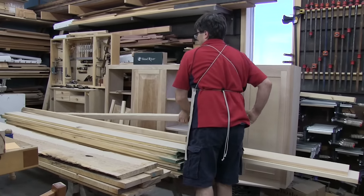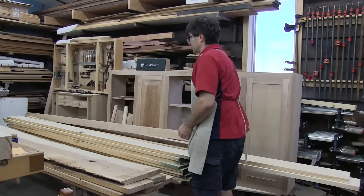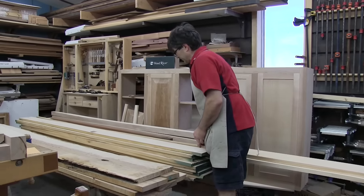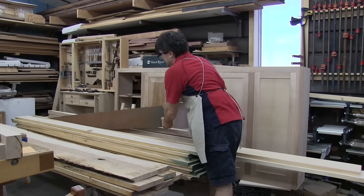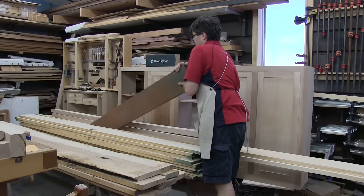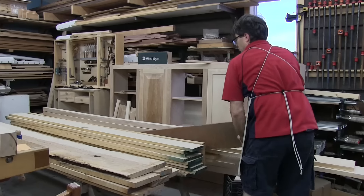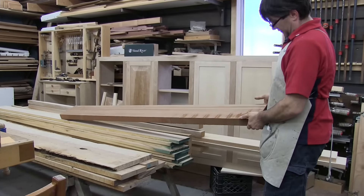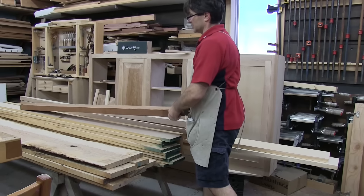I picked up some 8-quarter birch. It's got a pretty good price on it — we use this for making dovetail markers. I picked up a fair bit of that. I also got a piece of quarter-sawn sapele. The reason I bought this was to hopefully be able to make some winding sticks. It's nice straight-grain stuff, and quarter-sawn so it should be good and stable.